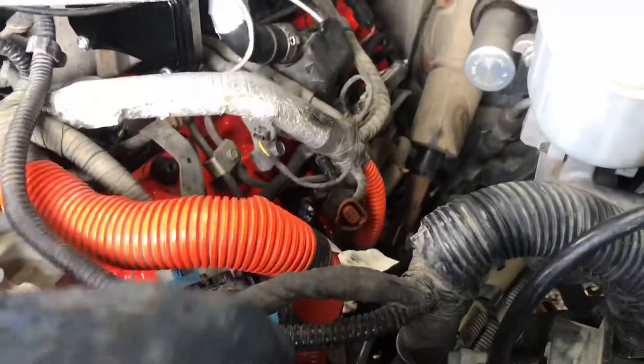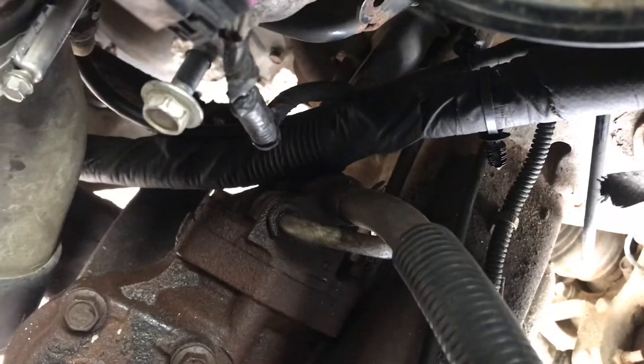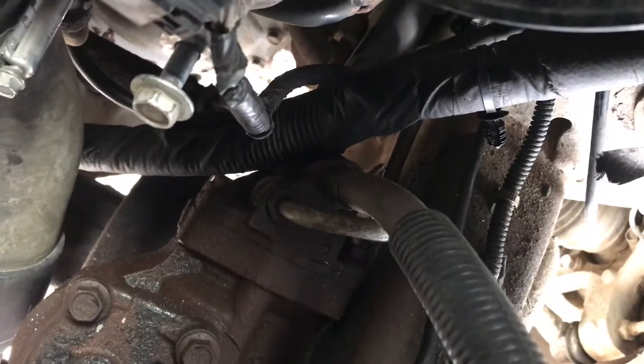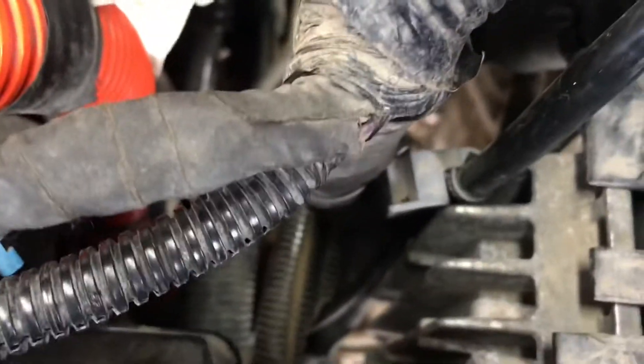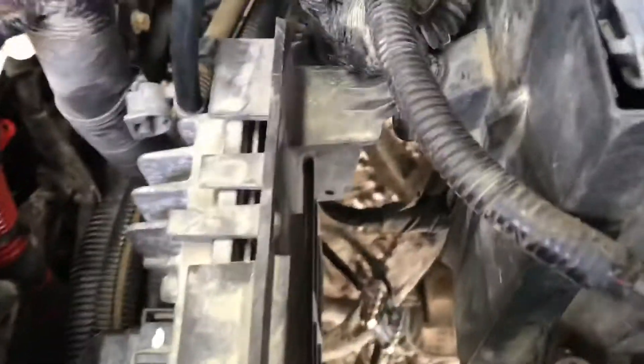FICM and ECM are back in. This harness here comes up — it's got a big plug on it — I run it up over here and then down here on the back side by the steering box. That's where I run it. I ended up having to pull that line back off and move it to the back side, and then it goes up in front of the ECM cover, which gives you room for all this. Looking back in my videos, that looks like where it was. I didn't make perfect footage of where it was previously, but it looks like it should be in behind here.